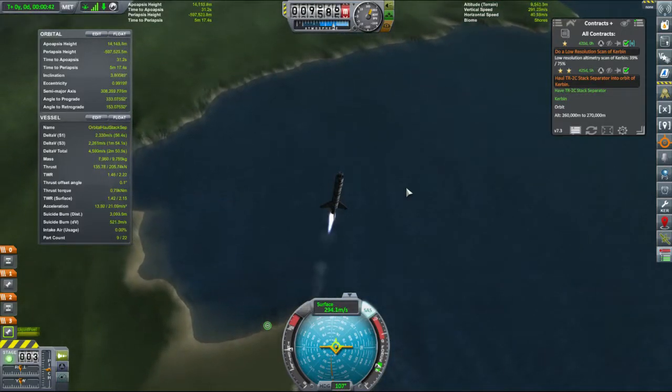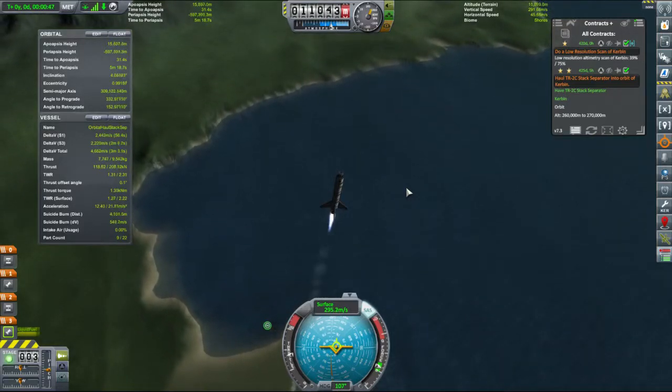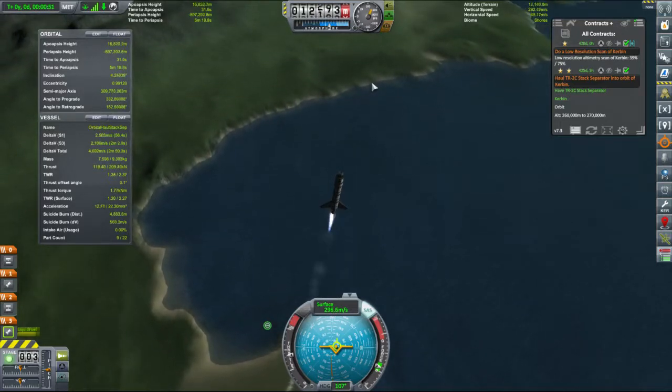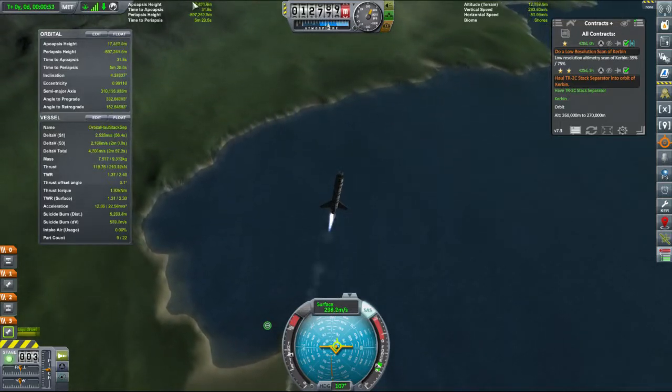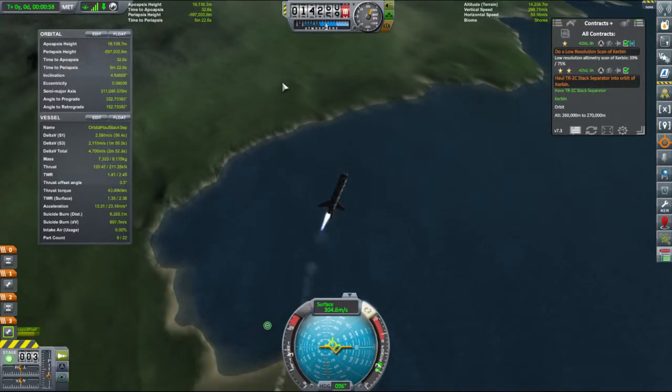And now you can see we've flipped over. Just tap at the control again. Basically waiting until we get into the dark blue section and then I'll go for a little bit more throttle. We get a nice gentle climb — and I can start tilting over a bit, keeping our inclination down.